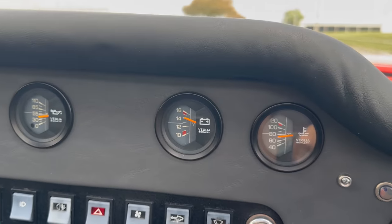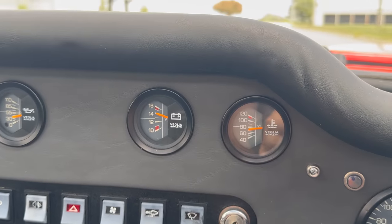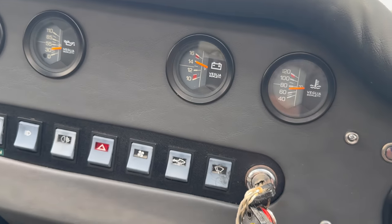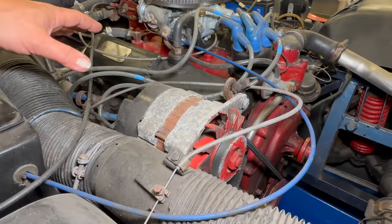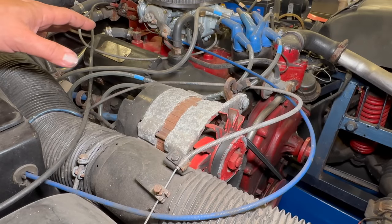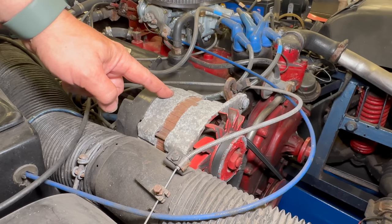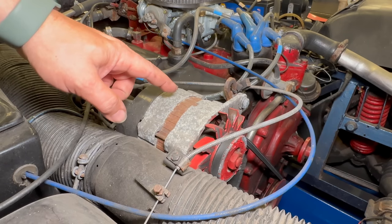But if I push the clutch in, it goes away. If I downshift and can keep my RPMs low enough, it's okay. This car uses the Ford Essex 3L V6, and the alternator is in a very easy to access location. So let's get this one out.